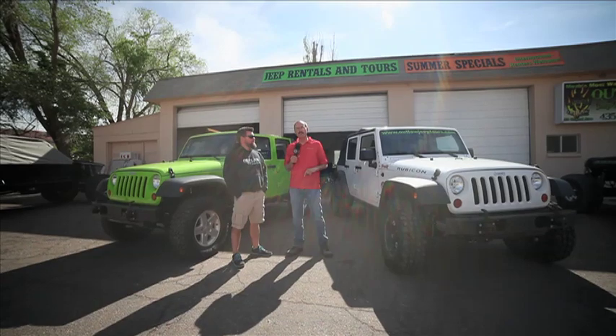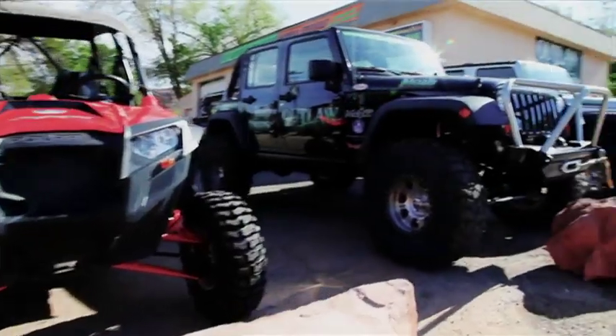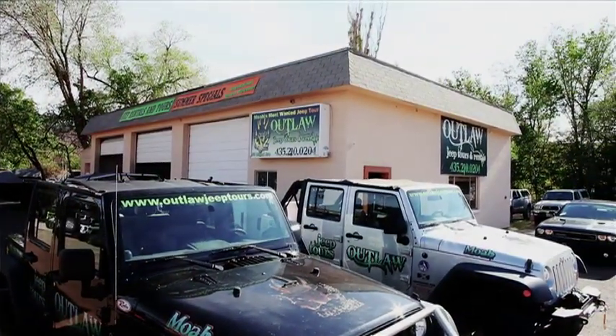Hi, I'm Dennis with TeraFlex and today we're down here in Moab, Utah with Jim Horn from Outlaw Jeep Tours. Jim here is the owner, CEO, chief cook and bottle washer for Outlaw Jeep Tours.